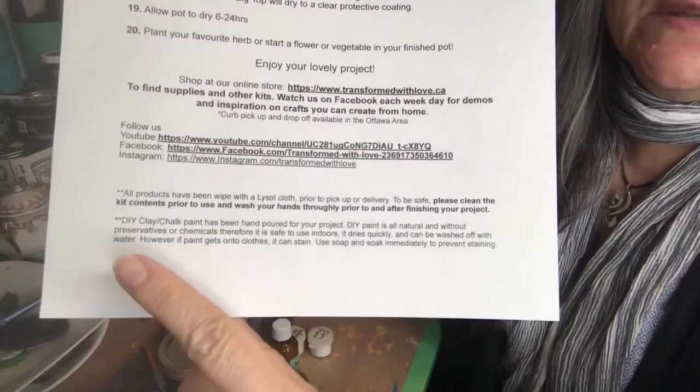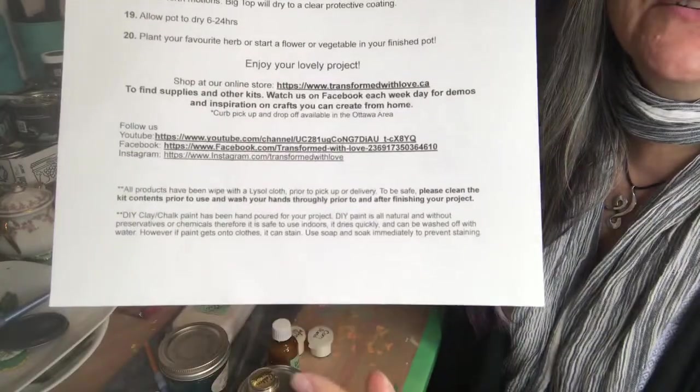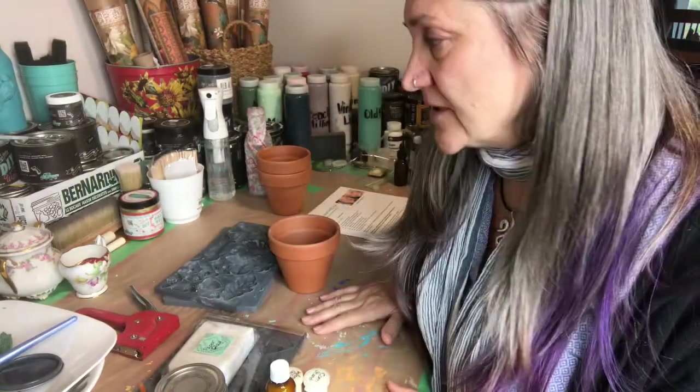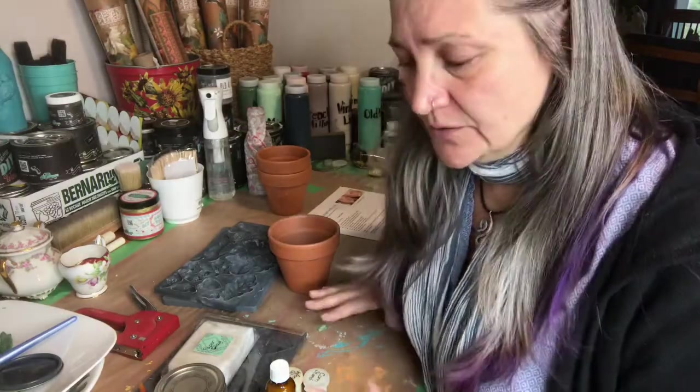Please make sure to read the bottom warnings on both pages. To start, always make sure that you have either paper or plastic laid down on your work surface. The paint will wash off with just water, but the glue and other products will not, so make sure to protect whatever surface you're working on.